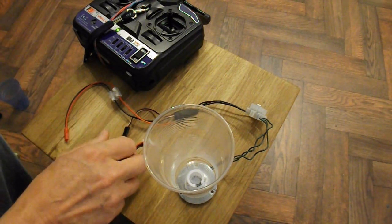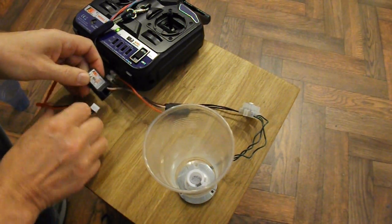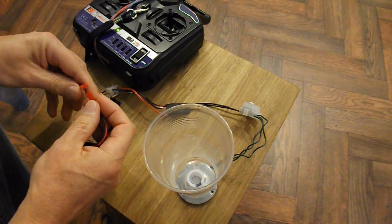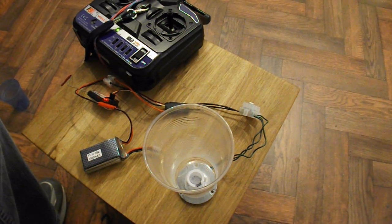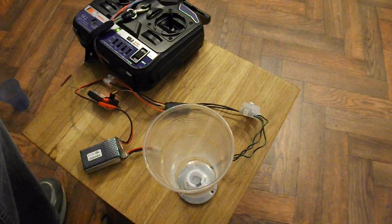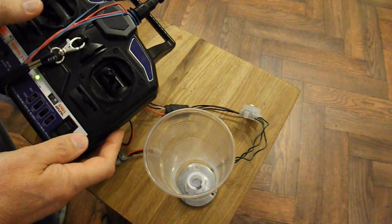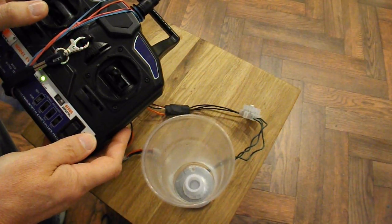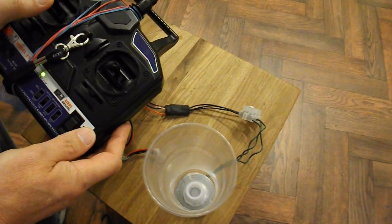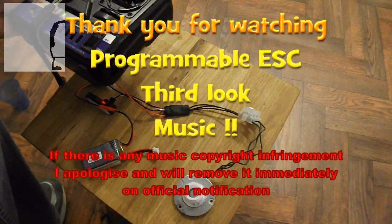Power off, plug it into the receiver, power on. So now we know we've made a successful connection — I wonder if the cup will stay in place. Job done.